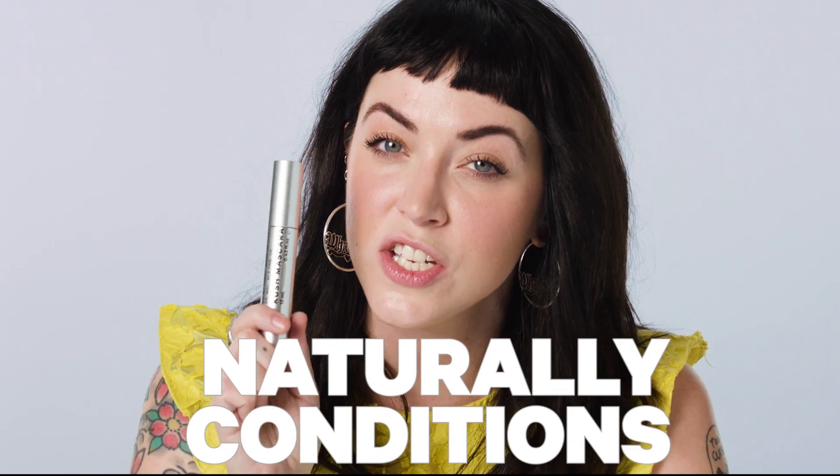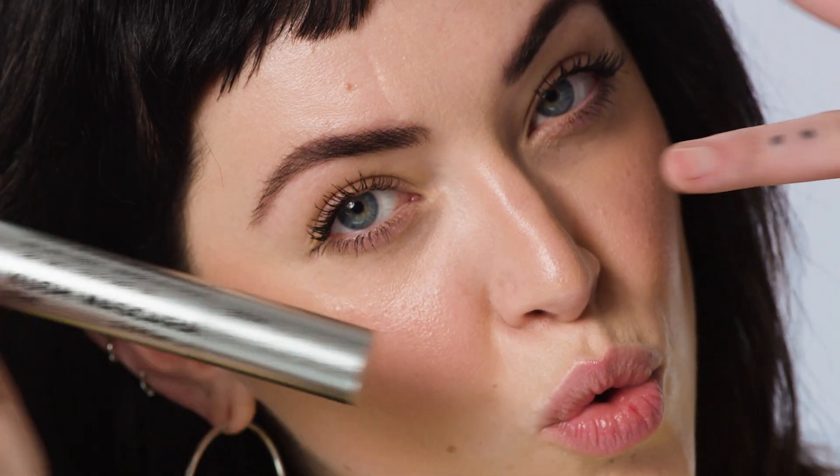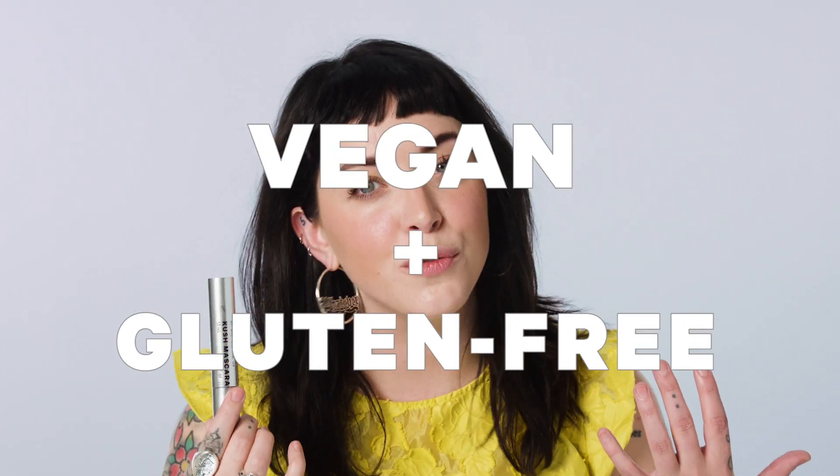Unique heart-shaped fibers give this thickening mascara ultimate length, lift and curl. Smoke them up. Cannabis oil naturally conditions and nourishes lashes, and because of the CBD-rich cannabis oil, the heart-shaped fibers fuse to lashes for volume without fallout. And it's vegan and gluten-free.